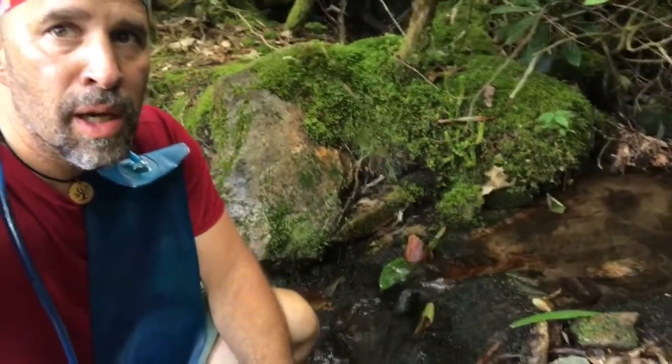We just finished the hike down from Albert Mountain to Long Branch Shelter. It was only about 2.4 more miles, giving us almost 16 miles for the day, which is a good day. I'm completely out of water, so I'm here at this little creek near our shelter. I'll show you how we filter water on the AT.